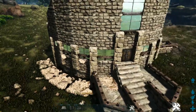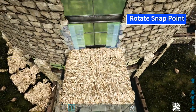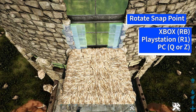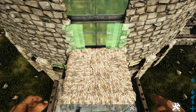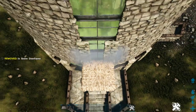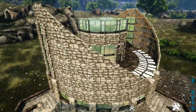Now we'll do the same thing for this upper section. Place a thatch ceiling down at the bottom. Get out a stone door frame and look for this snap point — you may need to rotate to get the light blue snap point, then flip the door frame around so it's placing in this orientation. Place three more on top of that one, being careful to get the right snap point and not destroy the greenhouse wall. Then go to the other side and do the same thing.